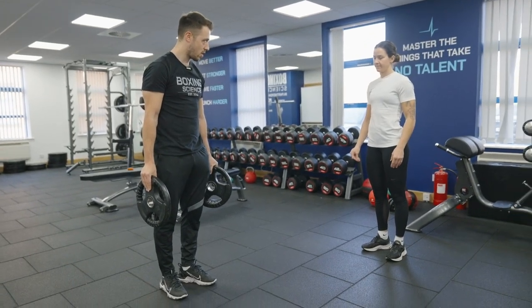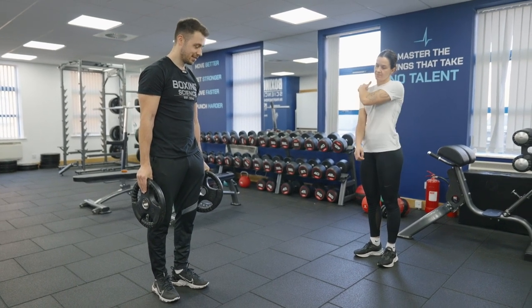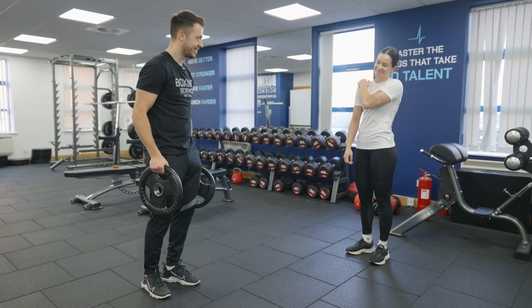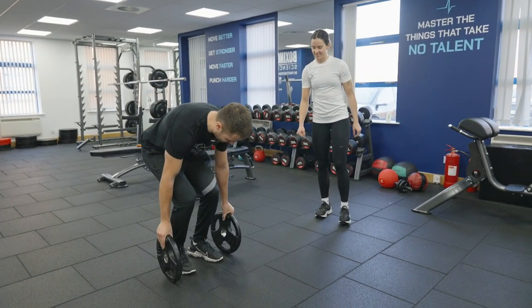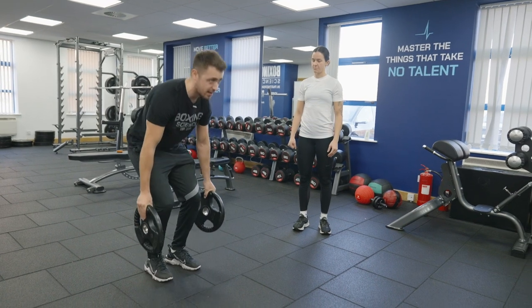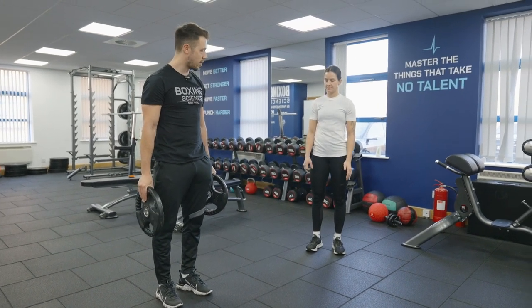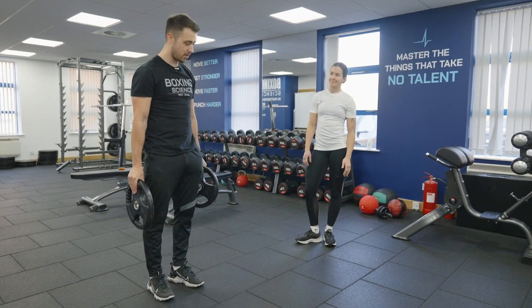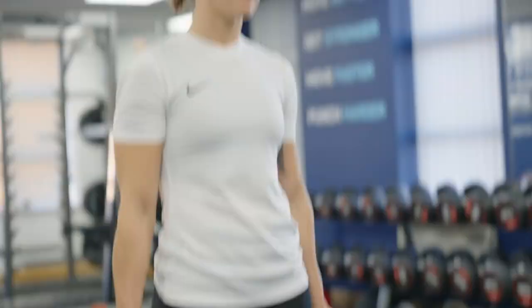Pinch test — just going to hold each one, try and hold it for as long as you can. Not holding it on the handles, which would be a lot easier. We start from this position, stand up and then we're holding. Your right one is going to fatigue first, so once you start feeling it just pop it down and then carry on with your left.